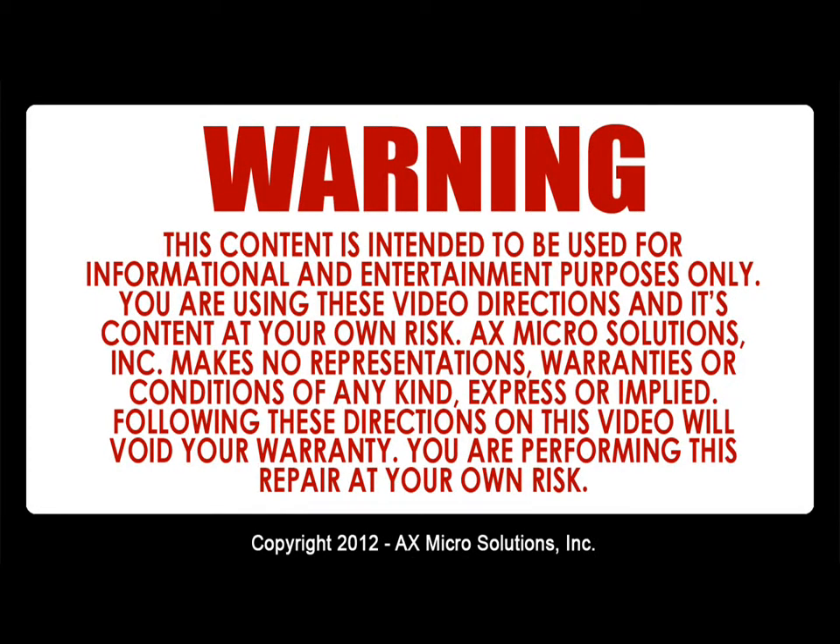Warning: this content is intended to be used for informational and entertainment purposes only. You are using this video, its directions, and its content at your own risk. X-Micro Solution Inc. makes no representation, warranties, or conditions of any kind expressed or implied. Following these directions on the video will void your warranty — you are performing this repair at your own risk.